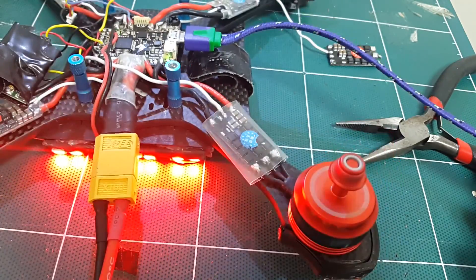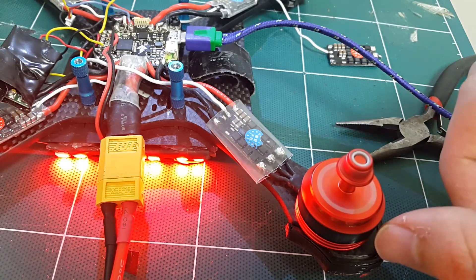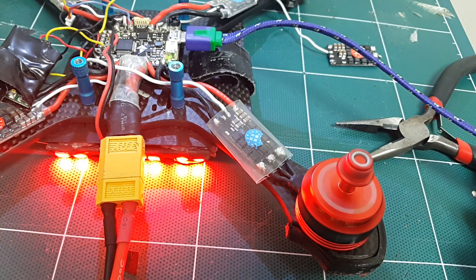It's perfectly in sync and working! So for me, the motor was the source of the desync — or both the ESC and motor, since I swapped both.